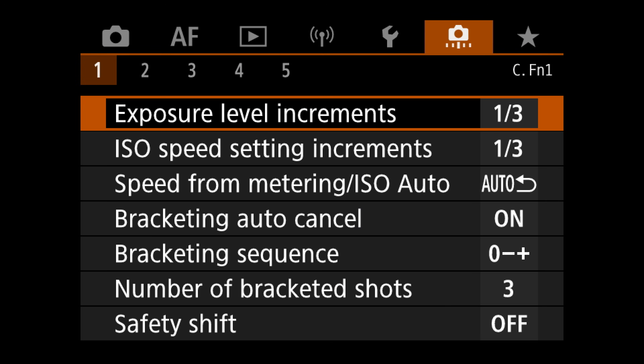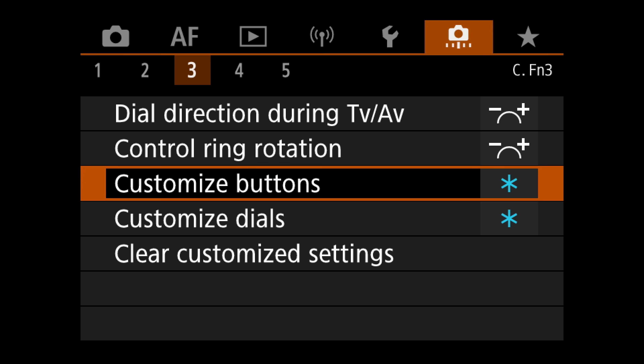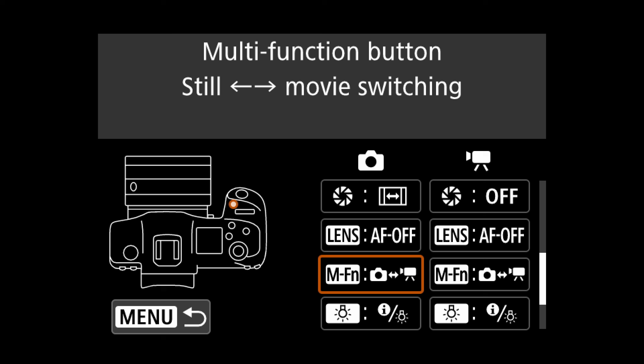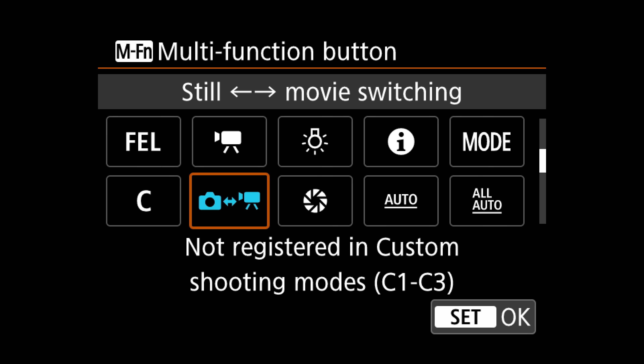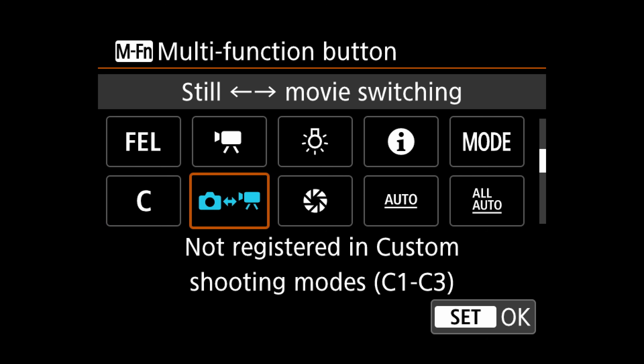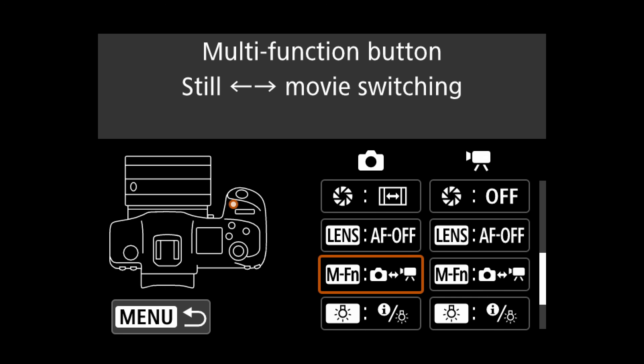Before we get into the nitty-gritty of the menu, we're going to make a few changes on the R5 to set it up perfectly for video and giving you the ability to really quickly switch between photo and video. The first thing we need to do is assign something to the MFN button at the top. What we want to do is go into the menu, go into the orange custom menu number three, then go down to customize buttons. In there we scroll down until we see the MFN button, and for photo and video we change it to switch between photo and video — not movie recording, that's not what you want.